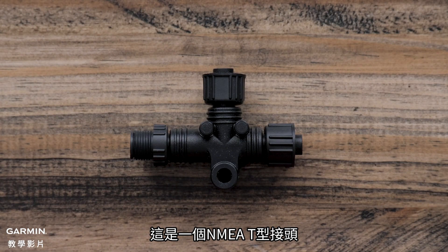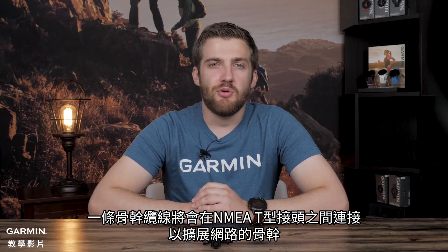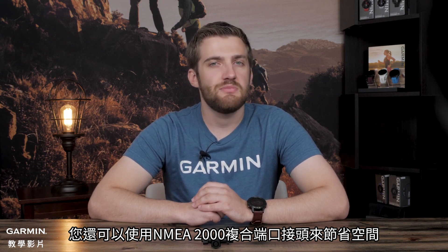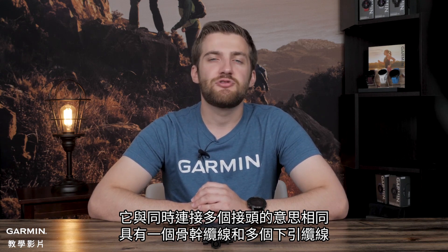This is an NMEA T. There are two backbone connectors and a drop connector. One T connector is required for every device on the network, plus an additional T for the power cable. A backbone cable will go between NMEA T's to extend the backbone of the network. You may also use an NMEA 2000 multiport to save space — it is the same as multiple T's connected together with a backbone and multiple drops.